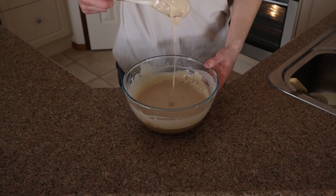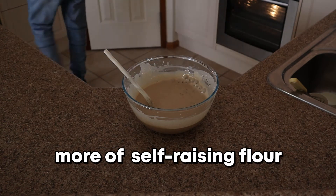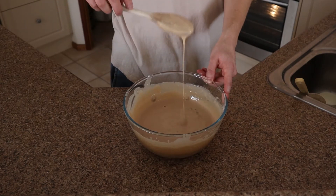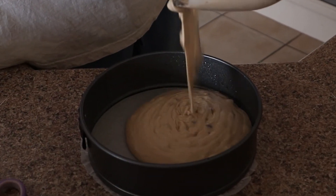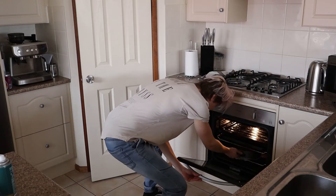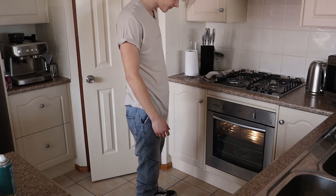And then we're going to add a tiny little bit more. That's better. That's a lot better. Get in. 45 minutes. It's been 45 minutes, we're going to take it out of the oven and have a little looky looky.